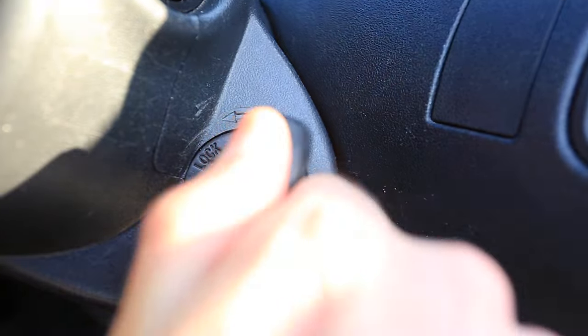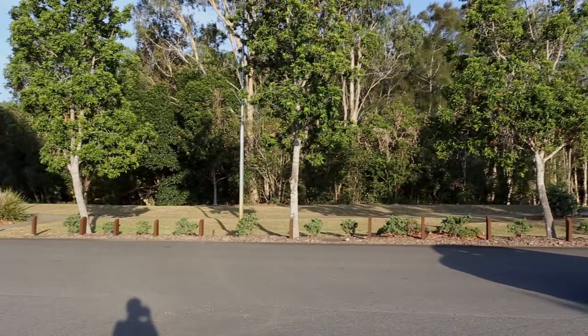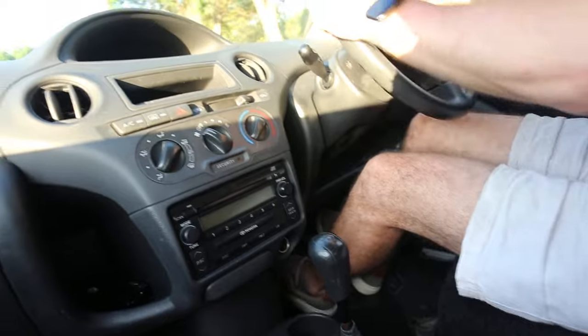Turn the key to the first position — this will disable the immobilizer. Select first gear, then get your trusty assistant to push you.